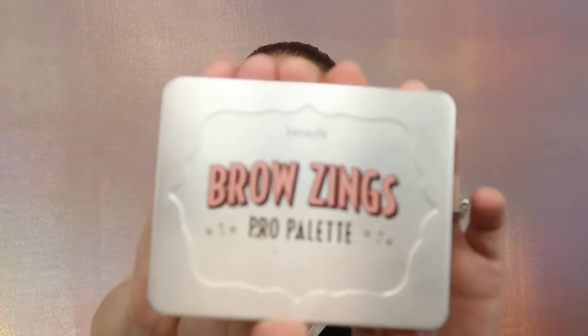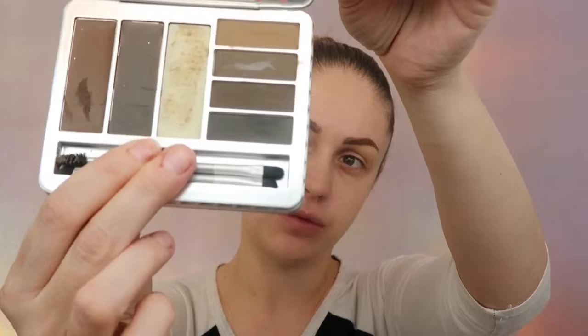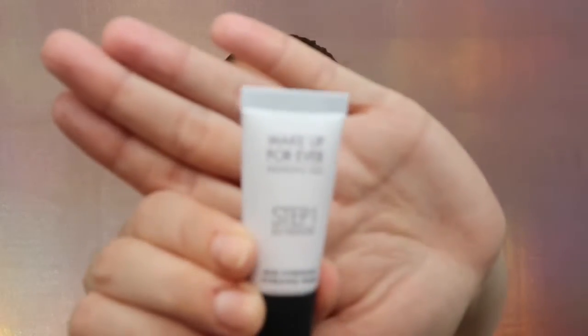I already did my eyebrows off camera, and for that I used the Brow Zings Pro palette by Benefit. This palette is incredible — they have two versions, this is the darker one (medium deep) and the other one is light. For my primer today I'm gonna be using the Makeup Forever Step One Skin Equalizer Primer, and I'm just gonna apply it with my fingers.